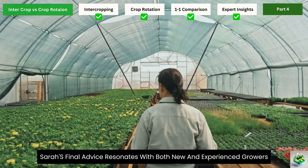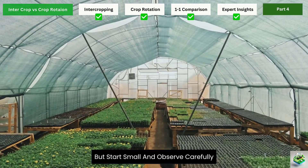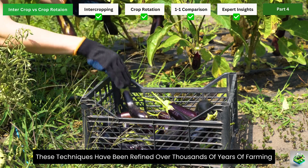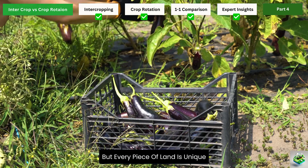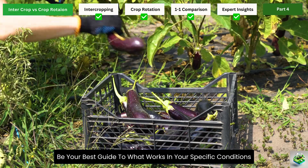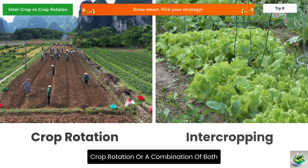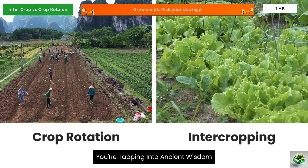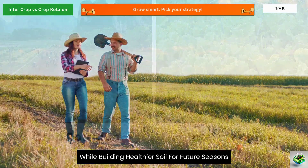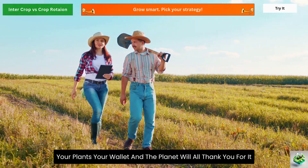Sarah's final advice resonates with both new and experienced growers: 'Don't be afraid to experiment, but start small and observe carefully. These techniques have been refined over thousands of years of farming, but every piece of land is unique. Your own observations will ultimately be your best guide.' Whether you choose intercropping, crop rotation, or a combination of both, you're tapping into ancient wisdom that can help you grow more food with fewer inputs while building healthier soil. Your plants, your wallet, and the planet will all thank you.